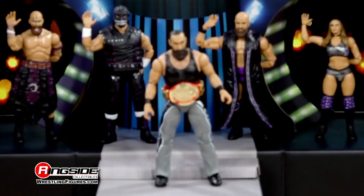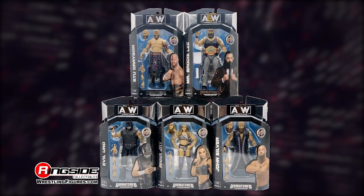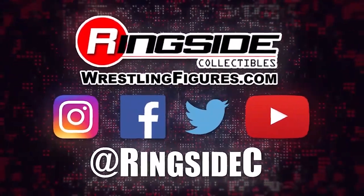Check out the rest of the figures in the Unmatched 3 lineup and so much more at Ringside Collectibles, WrestlingFigures.com — home of the largest selection of wrestling figures and accessories on the internet.